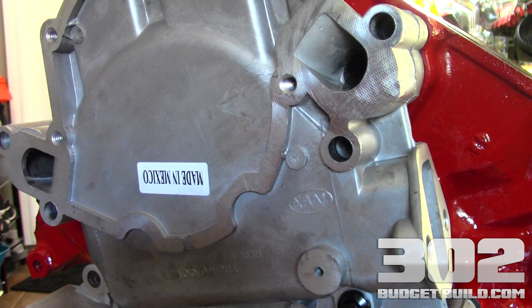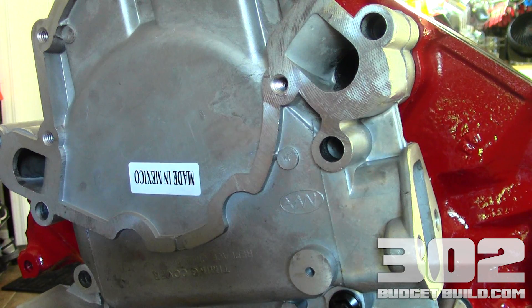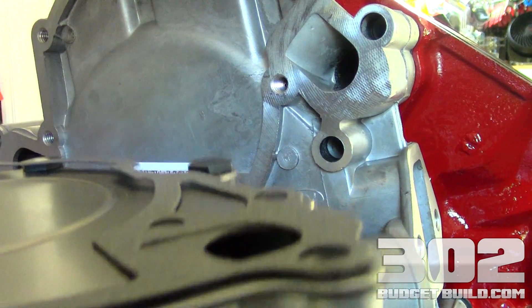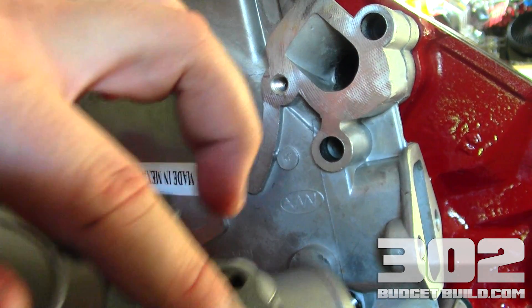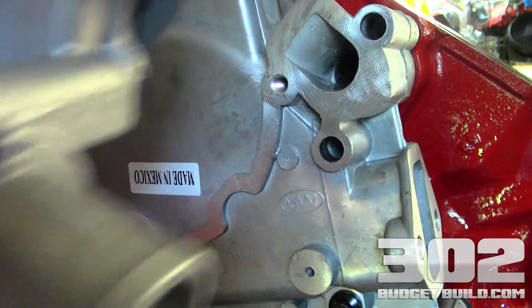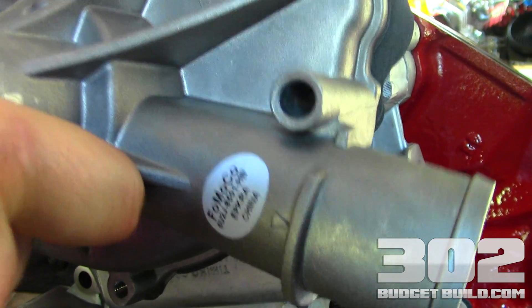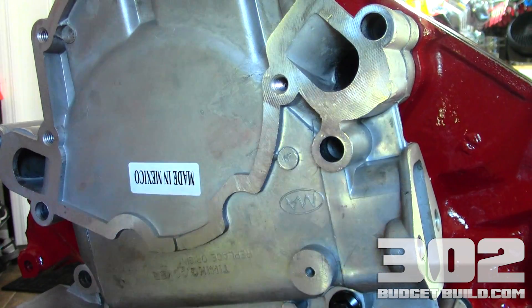Before you get too carried away with putting all the bolts in, I want to start showing you the water pump, because that plays a big important factor when it comes to finalizing the installation. I have my gasket resting on here so you can see the orientation. Make sure that these ports here are not clogged. I'm going to set the water pump up here so you can see it changes the game when it comes to what length bolts to use.